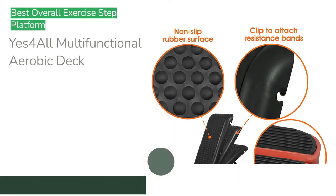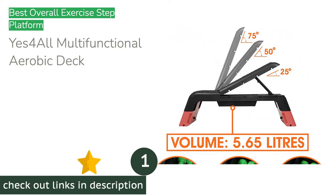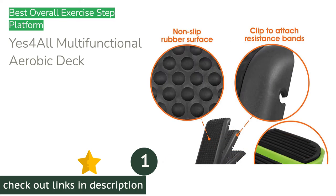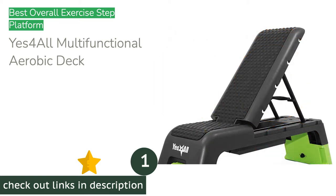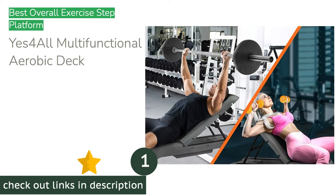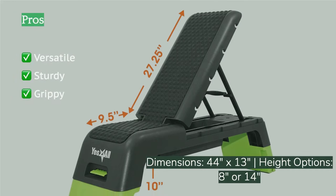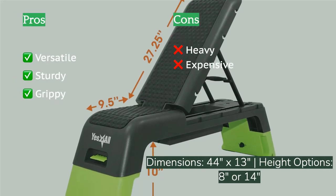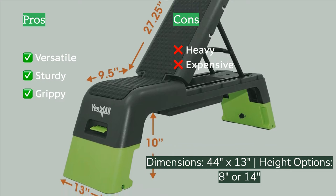The first product on our list is the Yes For All Multi-Functional Aerobic Deck. If you are looking for a versatile piece of home gym equipment, this is an excellent choice. This bench is strong enough for many strength-building movements and versatile enough to make up for its higher-than-average price tag. The lower legs lock into place at 8 inches and 14 inches, but can be safely set up as a decline bench.